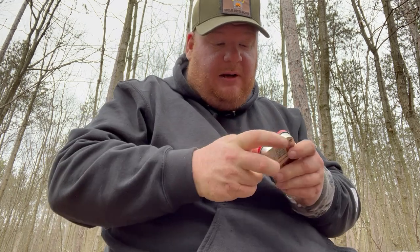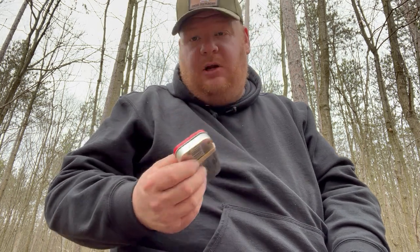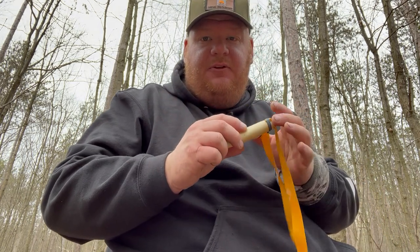When you're making these kits, especially if you're going to put ammo in here, I highly recommend getting an elastic band — maybe even two — and just wrapping it around to prevent it from opening up in your bag or pocket. I always carry at least one of these kits in almost every single one of my backpacks, and there are a couple of reasons for that.